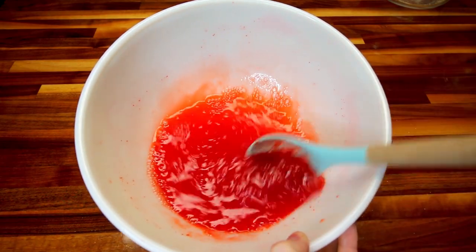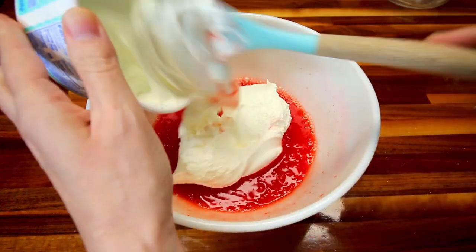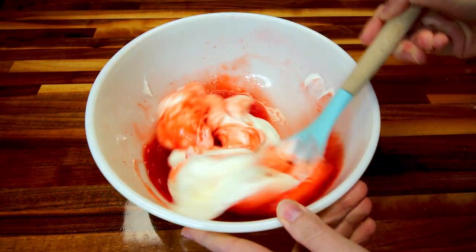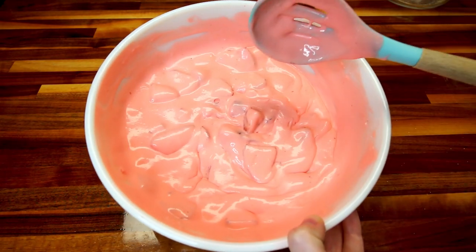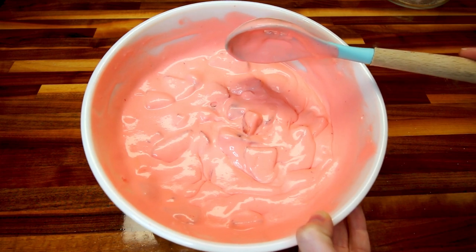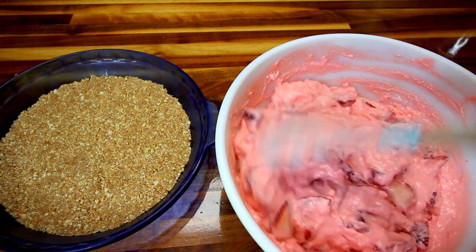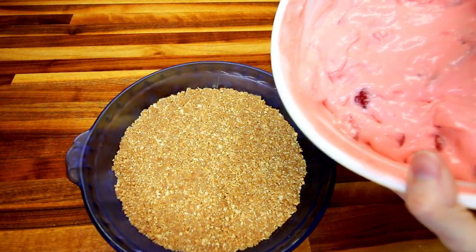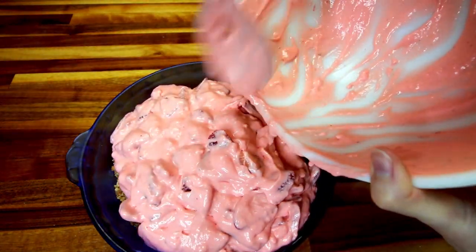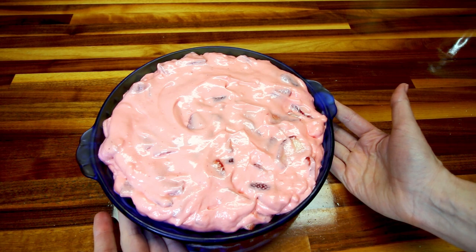This is starting to kind of thicken up a little bit, so now I'm going to add in my whipped topping and stir that in there really well. And now I'm going to stir in my sliced strawberries. Now I'm going to put this in my fridge for about 30 to 45 minutes to let it set up. I've got my crust and my filling — both let sit in the fridge for about 30 minutes — so I'm going to give this filling a quick stir, pour it into my crust, cover with saran wrap, and let it sit in the fridge for a good five to six hours. Probably overnight is best.